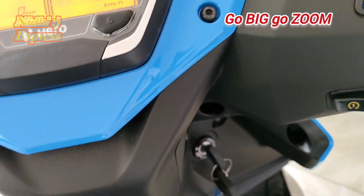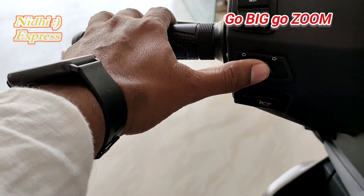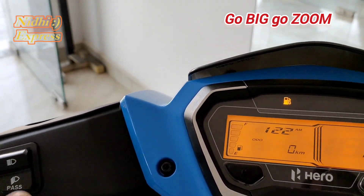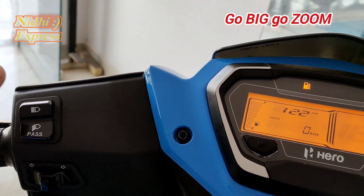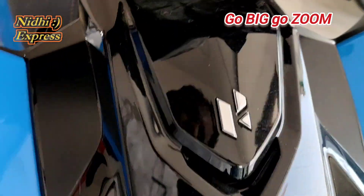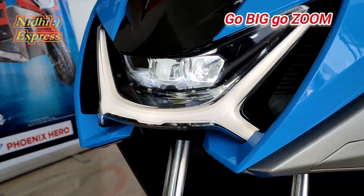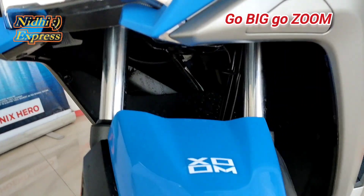The engine will be able to start the ignition. You can see the lights here — the Hero engine comes with the latest version of LED lights, white light, and the standard Hero symbol is carried forward.